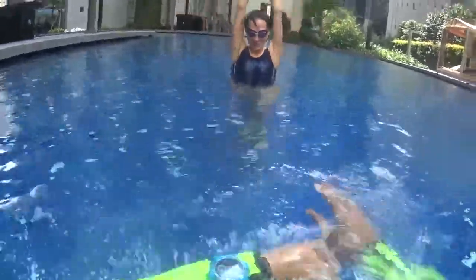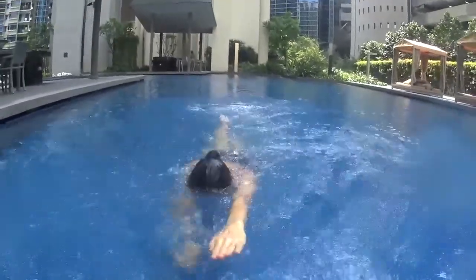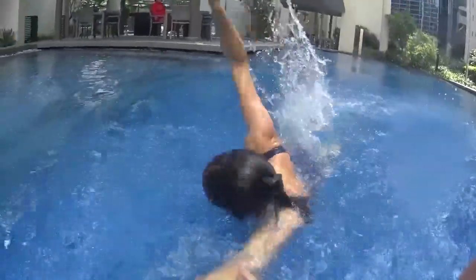Let's go. One, two — turn. All right. One, two — turn. Okay.